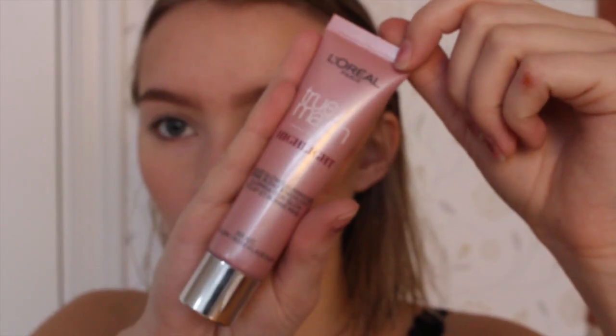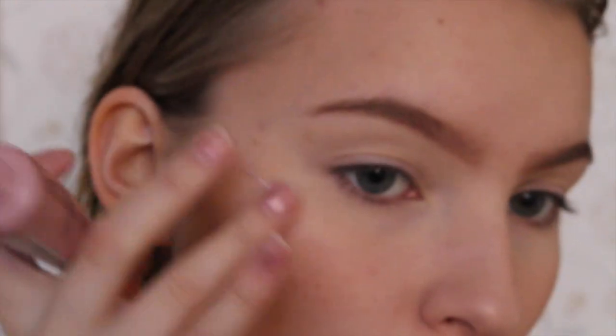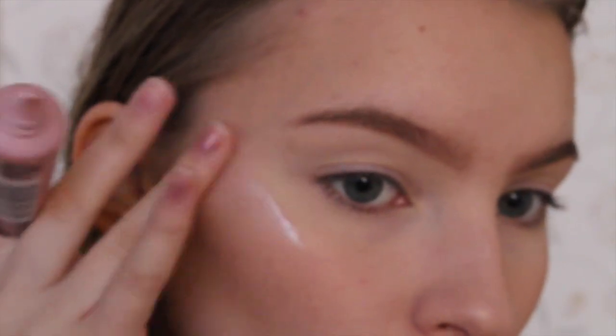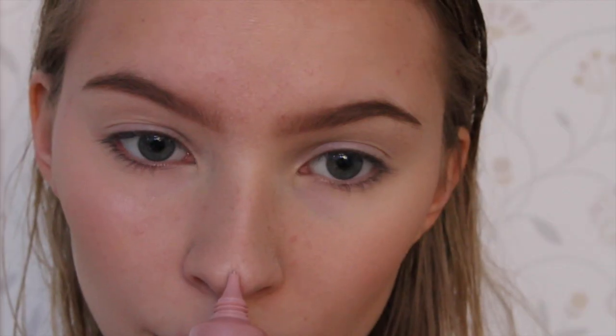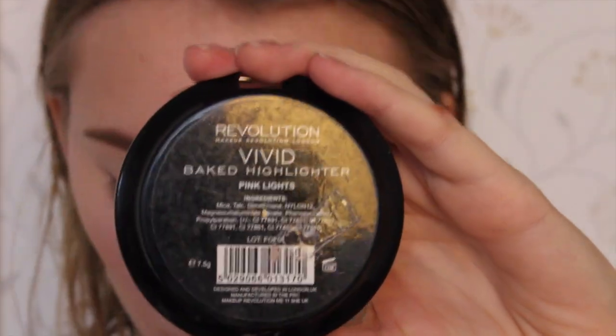Now I'm applying a cream highlight to the highest parts of my face, and then I'm setting that with a powder highlight.